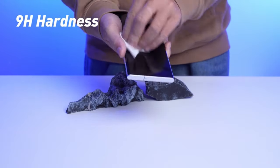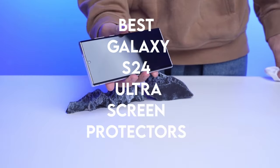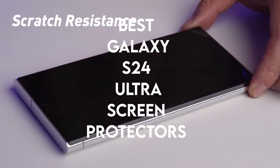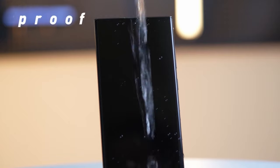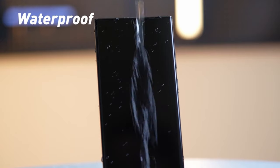Hi, what's up everyone. In this video, we are going to talk about the top best Galaxy S24 Ultra screen protectors you can buy on Amazon. Links are in the description, do check them out. So let's get started.